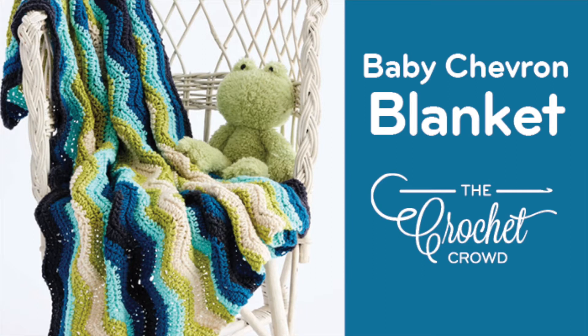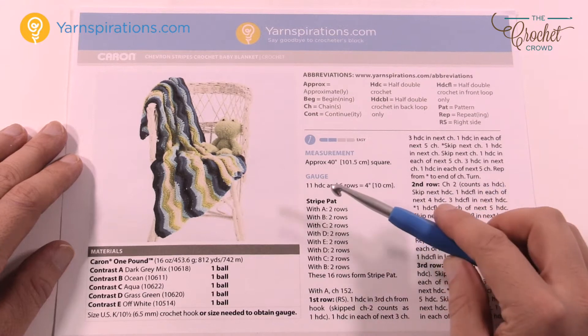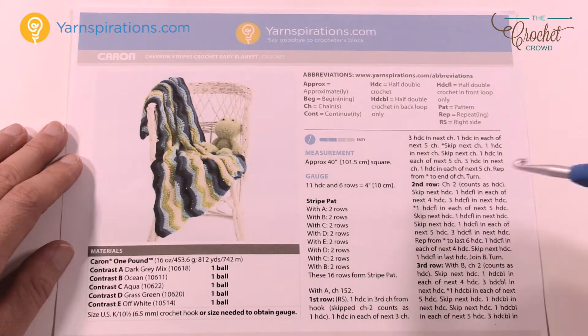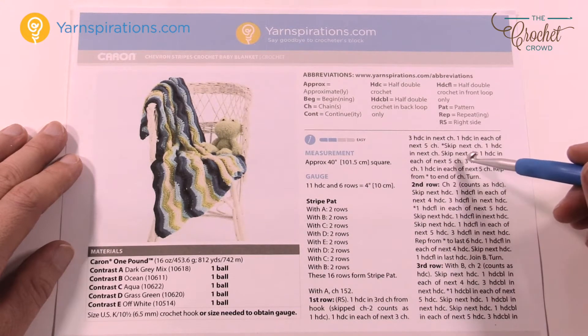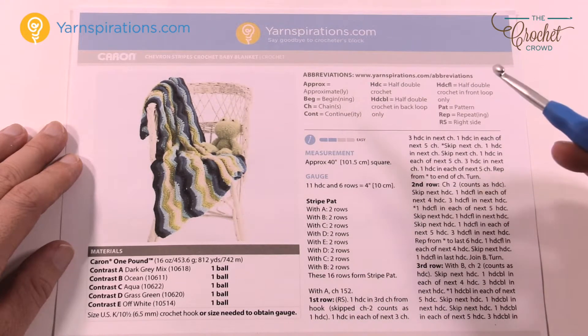Welcome back to The Crochet Crowd as well as my friends over at Yarnspirations.com. I'm your host Mikey. Today we're gonna work on this blanket — the Chevron Stripes Crochet Baby Blanket. It's a very easy pattern to remember. You'll see some instructions that may throw your mind for a loop, but once you see it in the diagram format it's a really quick and easy pattern to work on.